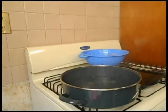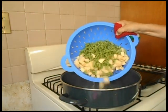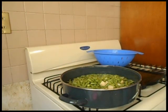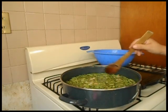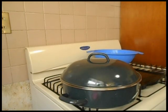El agua ya está hirviendo y tiene un poco de sal. Ahora voy a vaciar los ejotes y las papas, los voy a dejar hervir un momentito y voy a tapar la cazuela. Voy a dejar que hiervan a fuego medio.